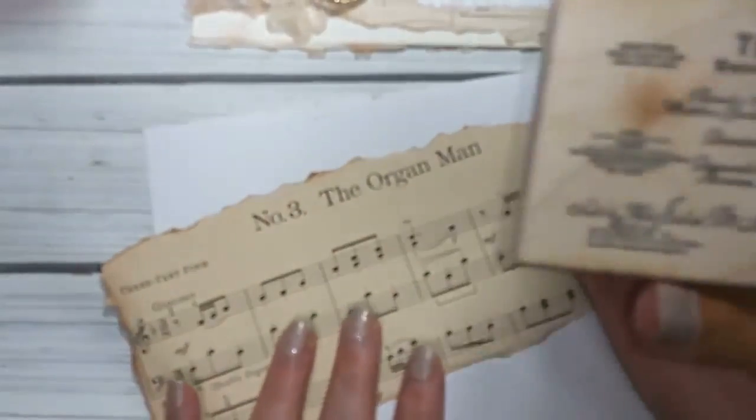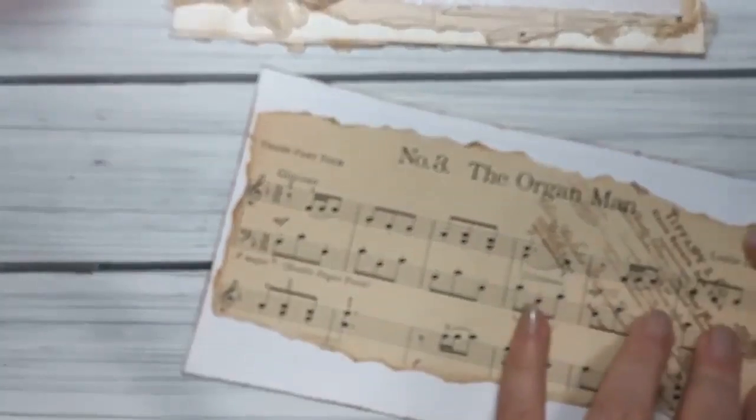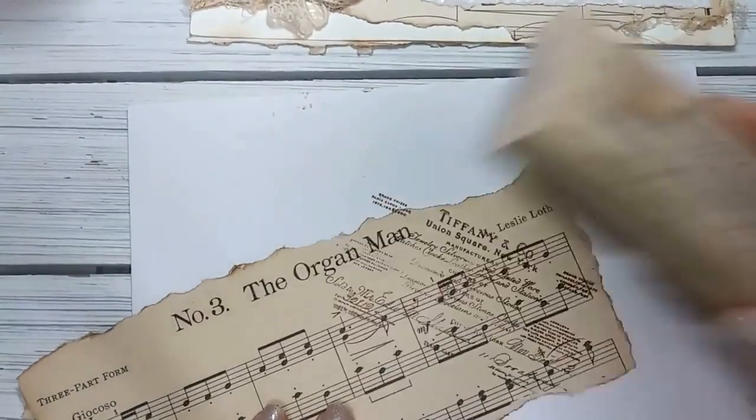Tiffany & Co stamp that I got from Stamp Francisco. We're going to adhere it down to the hard base. It's a bit too dark but then I just put a little corner there.